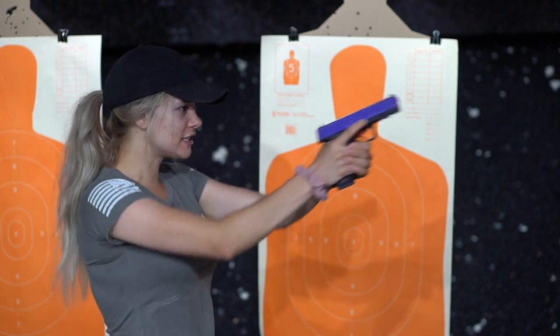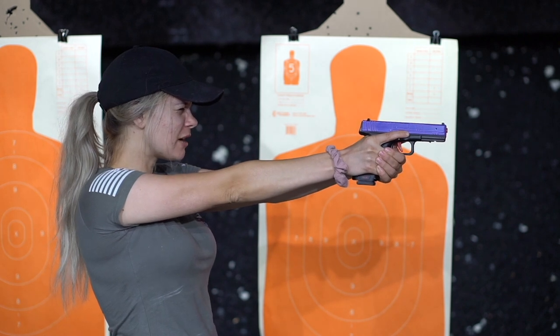So what we're going to do first is, I'm going to line my sights up. I have my sights lined up. I have my sight picture.